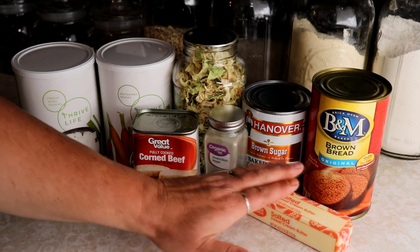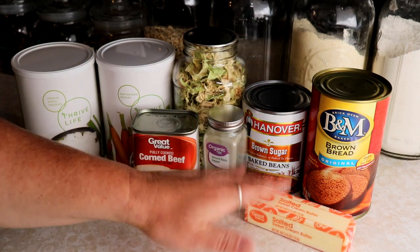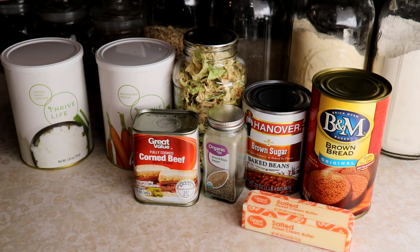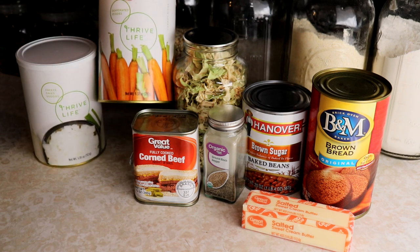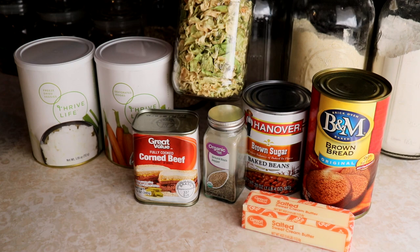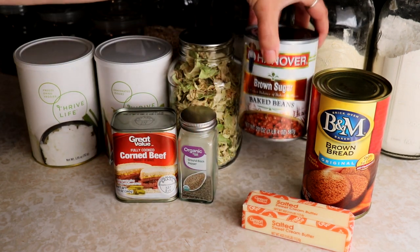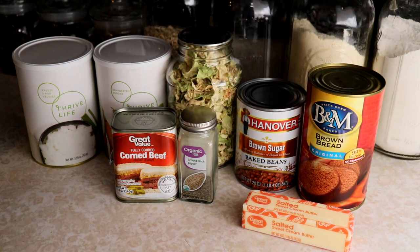This is a super simple easy recipe that you can make from all pantry items. I'm gonna use a little bit of butter today because I have some in the fridge, but you can use oil, ghee, or canned butter — whatever you have. We'll start with a little bit of dehydrated onions, dehydrated carrots, dehydrated cabbage, corned beef, black pepper, some baked beans, and a delicious brown bread.